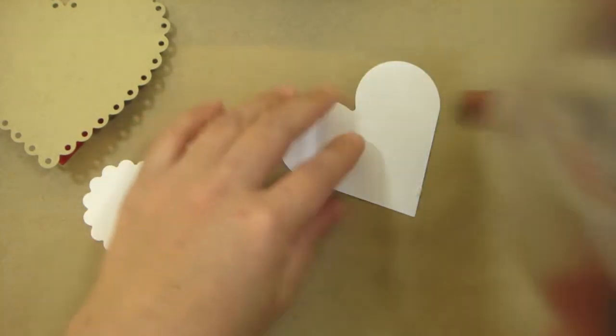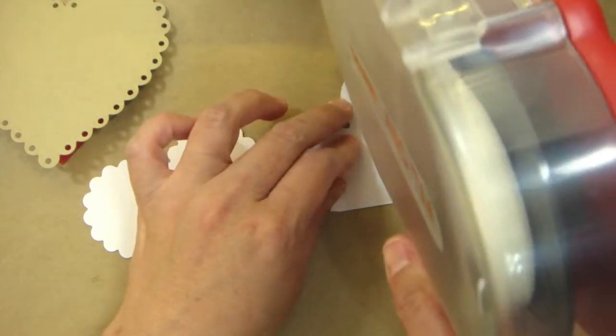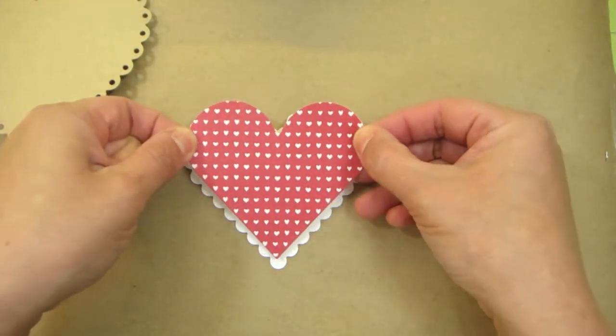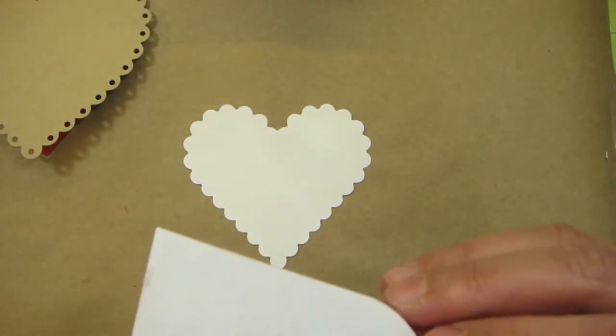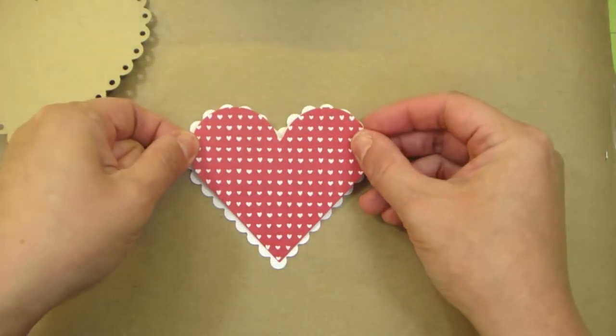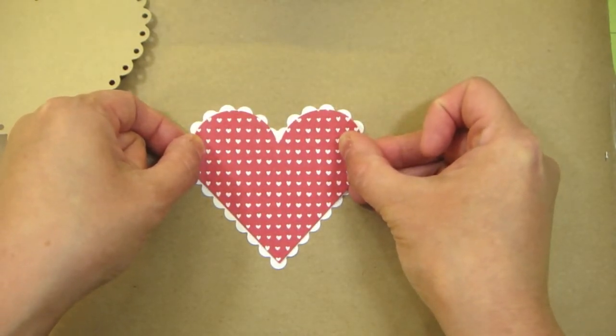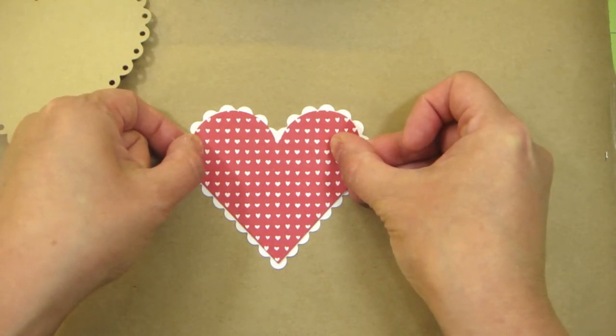This is also another heart that I cut out using the Classic Hearts. The paper that I used is from American Crafts — it's called With Love. I'm going to place that on top of a heart that I cut using the Spellbinders Nestabilities Classic Scallop Hearts.